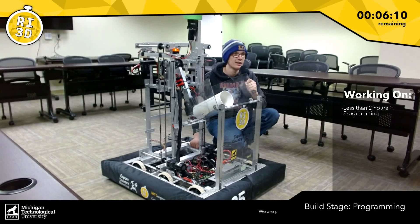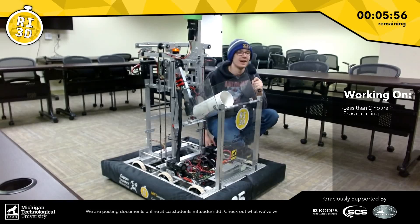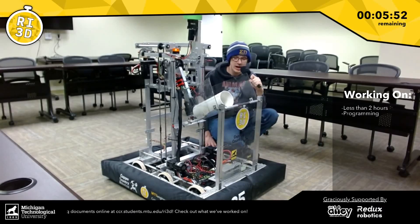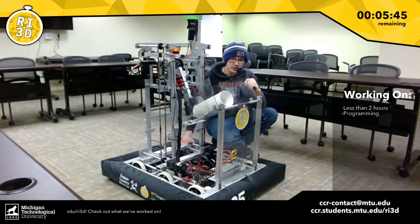We all appreciate everybody who's tuned in and followed us on this journey, because this has been really incredible doing Robot in Three Days for the first time. We have something to show for it, so thank you everybody. Thank you to our sponsors as well: MTU's College of Engineering, College of Computing, Copes Automation, Superior Cutting Services, Redo Robotics, The Alley Maker Space, and Preferred Manufacturing.